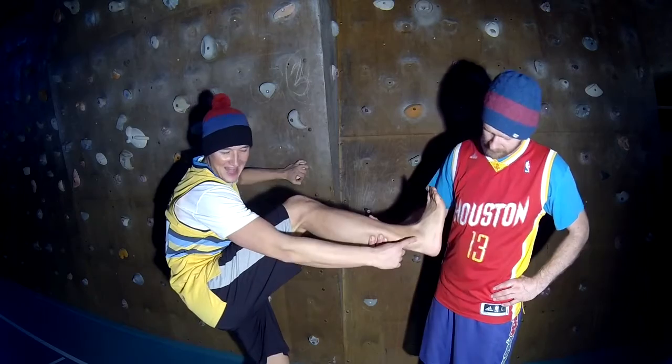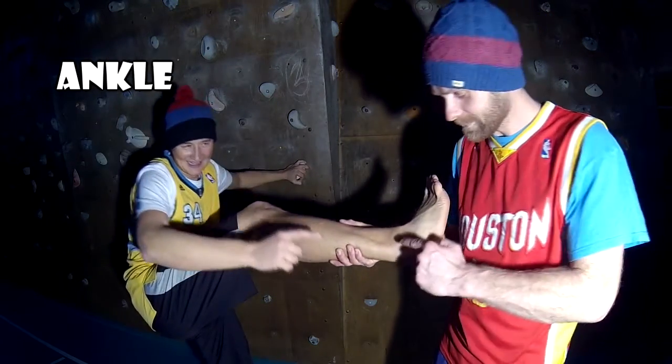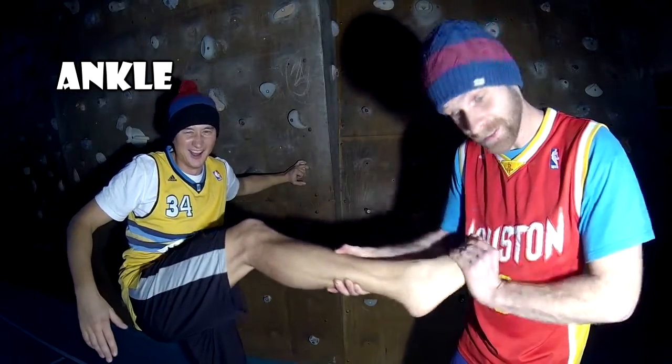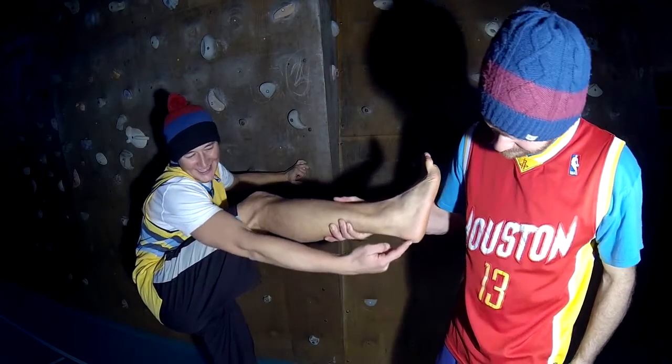This is an ankle. The ankle is a joint. And this is a heel.